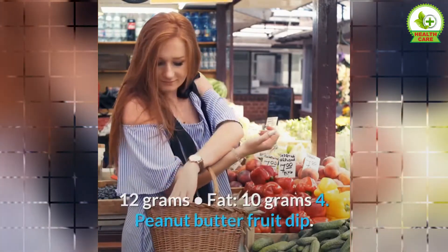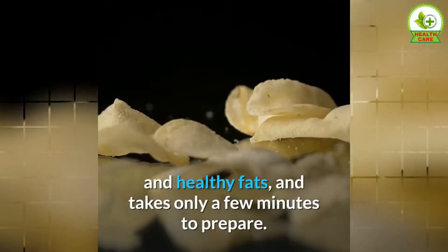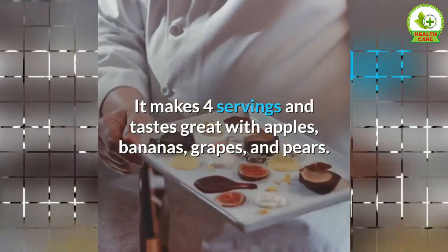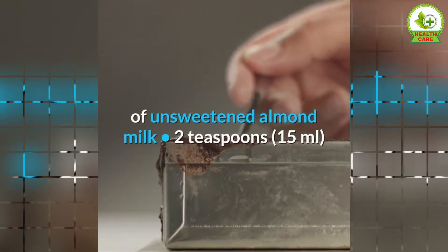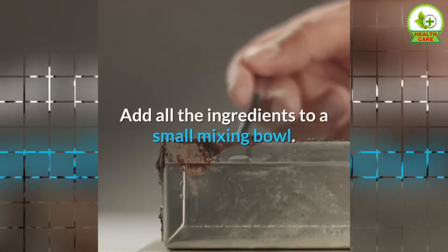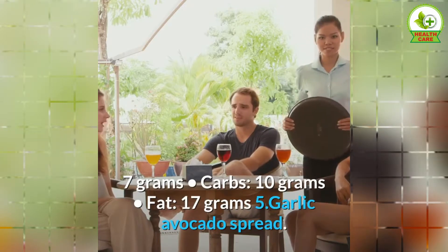4. Peanut Butter Fruit Dip. Fruit is a healthy, simple snack, and serving it with a dip can provide even more nutrients. This peanut butter dip is loaded with protein, fiber, and healthy fats, and takes only a few minutes to prepare. It makes 4 servings and tastes great with apples, bananas, grapes, and pears. Ingredients: ½ cup of creamy peanut butter, ¼ cup of unsweetened almond milk, 2 teaspoons of honey, ½ teaspoon of vanilla extract. Directions: 1. Add all the ingredients to a small mixing bowl. 2. Whisk until smooth. Nutrients per serving: calories 208, protein 7 grams, carbs 10 grams, fat 17 grams.